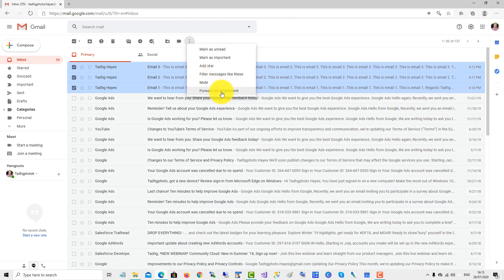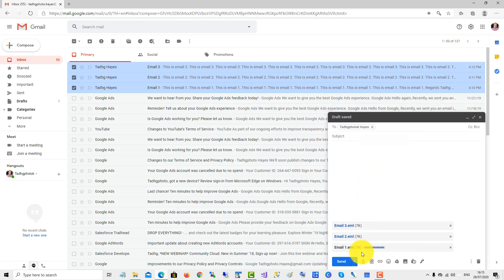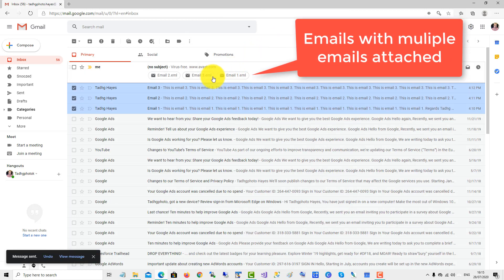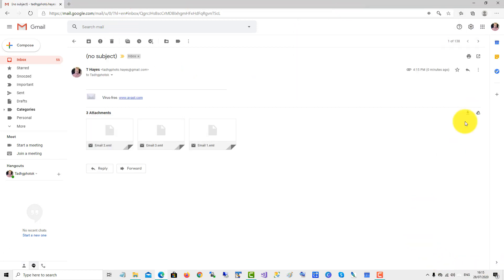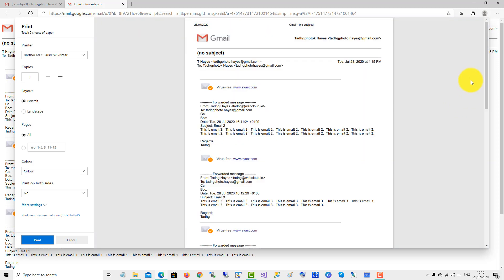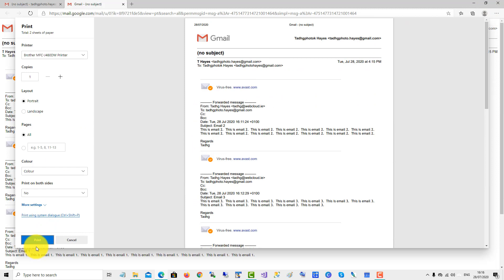I forward the three emails as an attachment to myself, click send. And now when I go to print, as you can see the print preview loading — there's all the emails — and I just click print to bulk print.